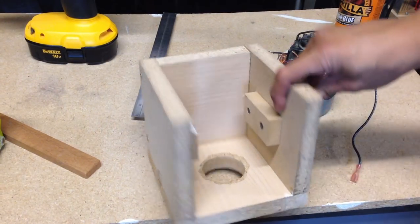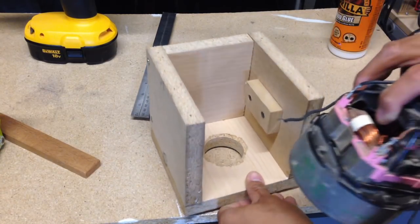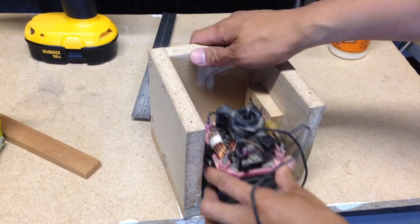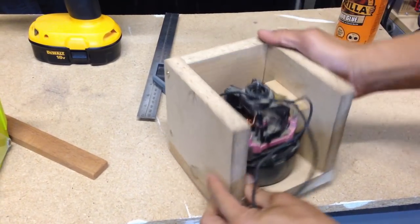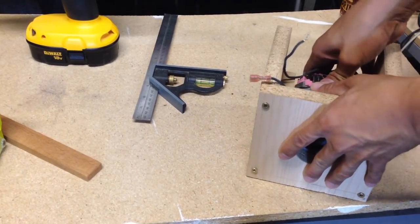The motor housing is simply a box built out of particle board that is slightly larger than the motor itself. I noticed that on the field coils of the motor there is a square flat section, so I inserted two blocks to lock the motor in place. The dimensions are going to vary depending on which kind of motor you have.